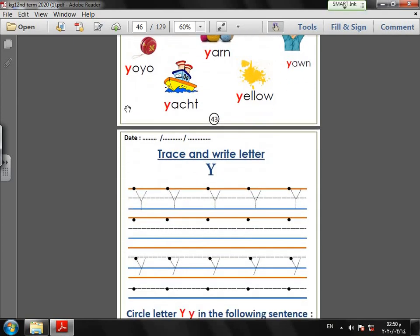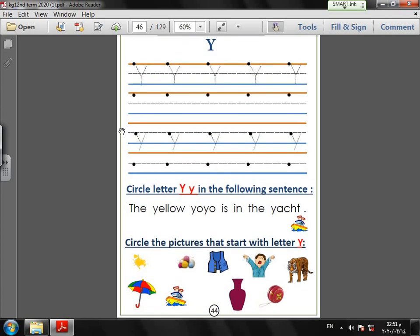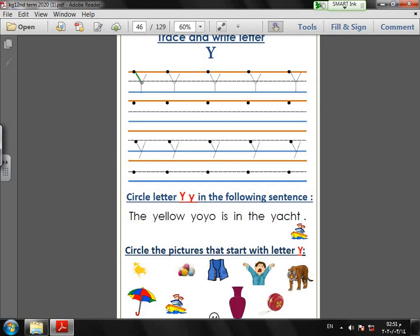Bring your pencil and try to write with me. Page number 47. I put my pencil on the starting dot and make a small slide down and slide up, like the letter V.